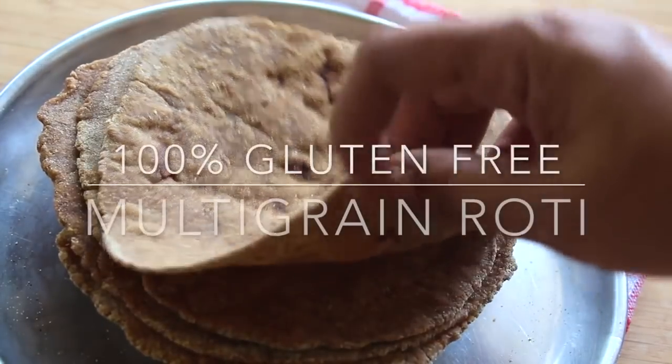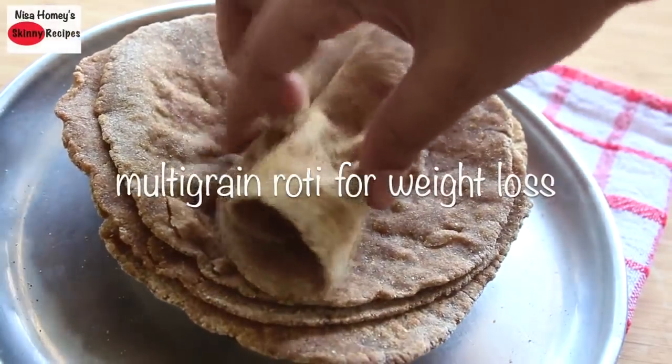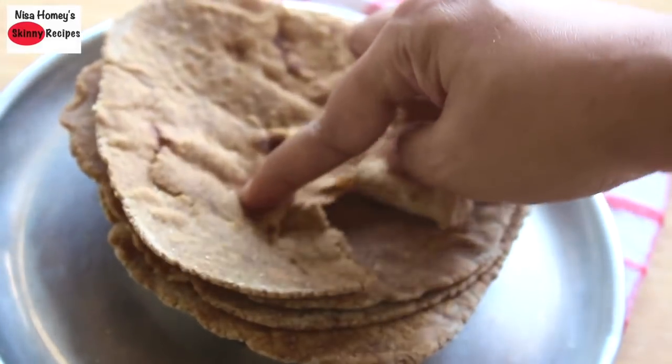Hey guys, I'm Nisha Homi and welcome back to my channel. Today I'm sharing a gluten-free multigrain roti for weight loss. I had already shared a gluten-free multigrain flour mix recipe — the links will be updated in the description box below.